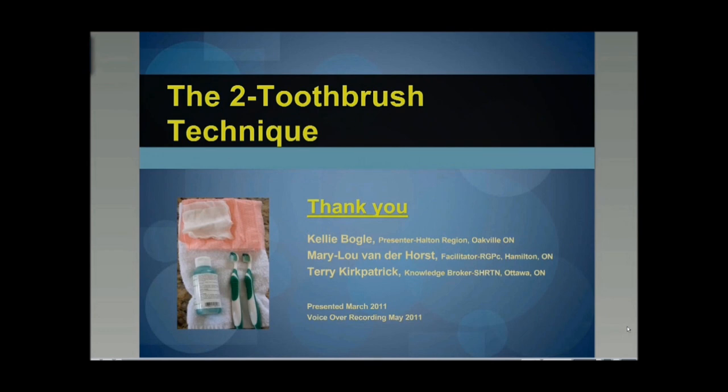I would like to thank Kelly Vogels for the Series 5 two-toothbrush technique presentation. I am your facilitator, Mary Lou Vanderhorst, and along with Kelly Vogels and Terry Kirkpatrick, our knowledge broker, we invite you to watch one of the other six Oral Health Care Skills web series: Series 1, Denture Care; Series 2, Tools of the Trade; Series 3, Oral Health Assessment; Series 4, Basic Oral Care; Series 6, Infection Control; Series 7, Oral Hygiene Care Planning. For more information and resources, we recommend visiting any of the websites listed on pages two or three of this presentation.